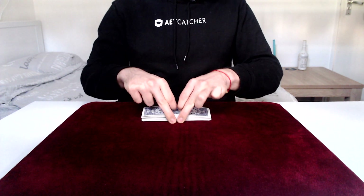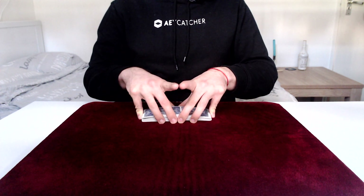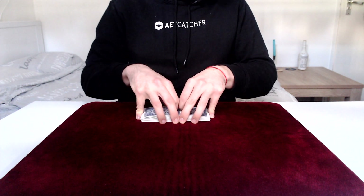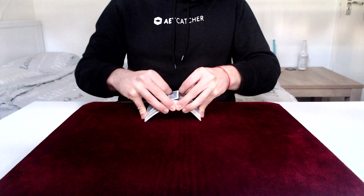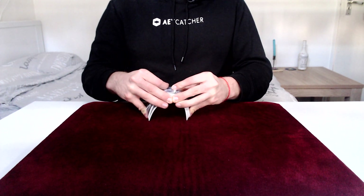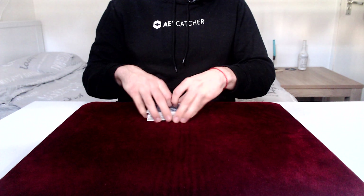For the table version: your thumbs and middle fingers go to the middle, first fingers on top, thumbs in the back, middle fingers at the front, and pinkies on the side — ring fingers are just chilling. Your first fingers act like the thumbs in the previous example, keeping the cards from exploding. As your thumbs and middle fingers lift up in the middle, your pinkies push together to create the bow, then you release pressure from the pinkies and thumbs to get the cards to fall together.